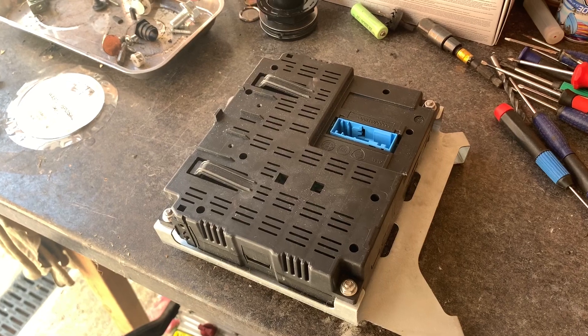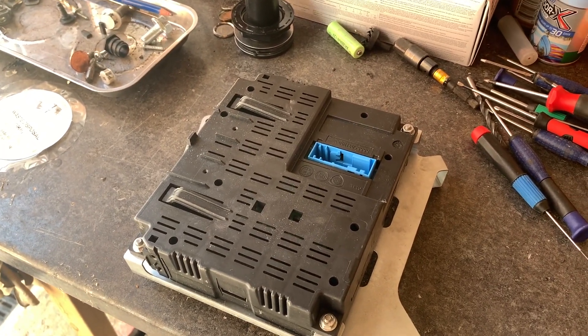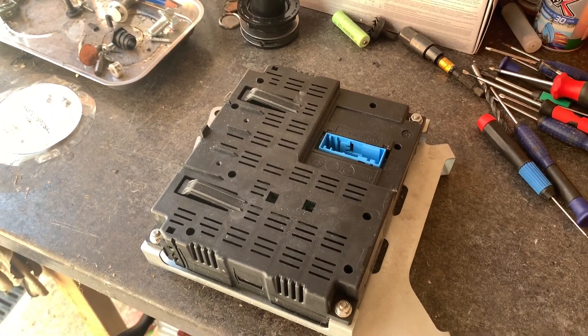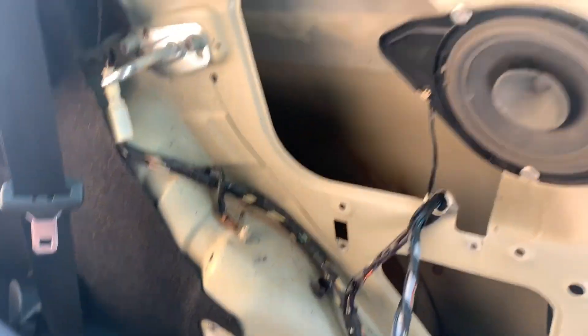For the time being, we're going to get all those seats out, and I'm not going to fully fit it - I'm just going to plug it in and then fire it up and see what happens. By the magic of YouTube, that only took about five, six, seven minutes.